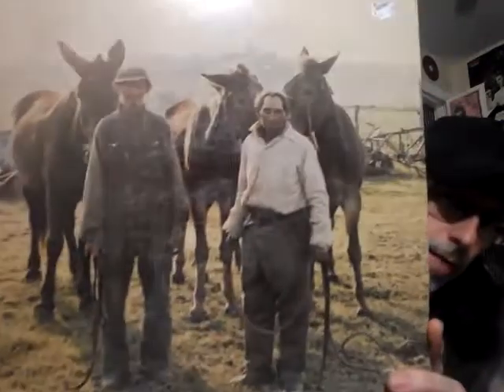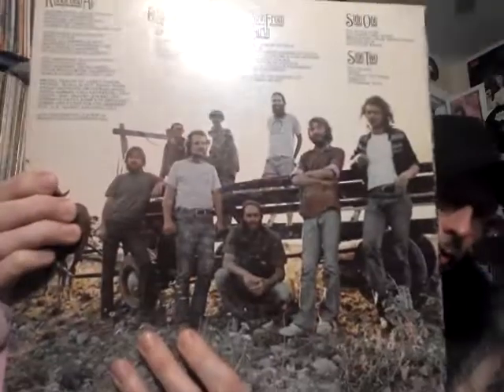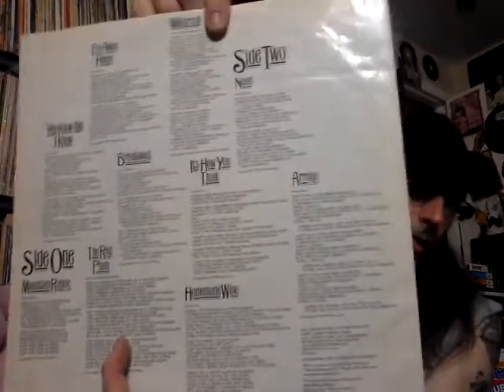Moving on, we have the Ozark Mountain Daredevils. I'd looked at this album for a while just because of the cover alone — the picture is just fantastic, and then there's the band. This is like southern rock. I'm not familiar with a lot of the song titles but I am familiar with some of their songs, so I'm sure I'll like it. It's recorded in Nashville, Tennessee. They put one side of the gatefold sleeve on one side and the other side on the other — I like how they do that.